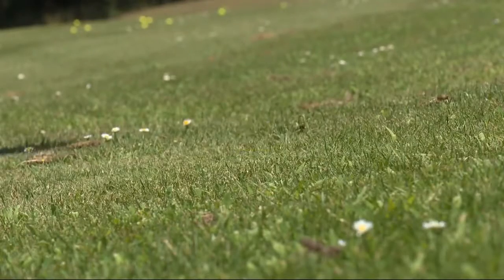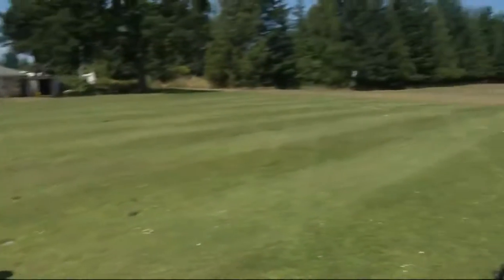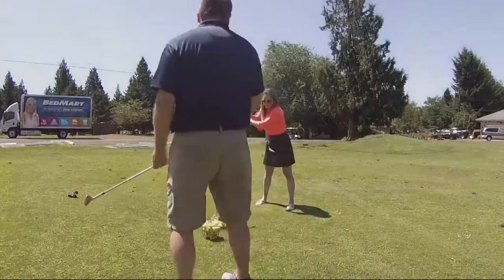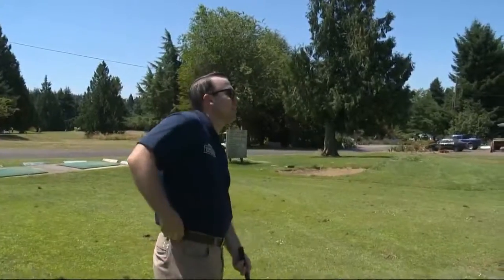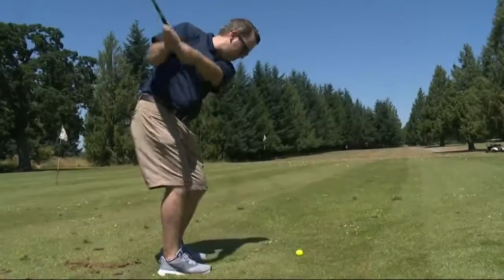Take it back about 45 — nice and smooth through. Not too bad, didn't go very far. That one — nope. You stopped though. Make sure you finish through. Or I just missed the ball. I told you, beginner's luck the first one, and then it's just going down from there.